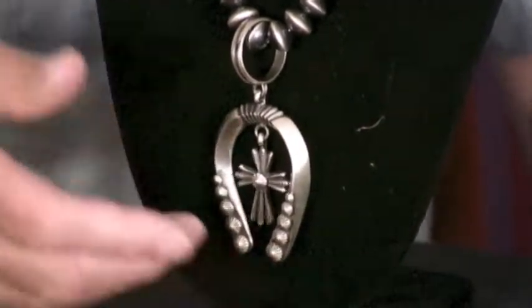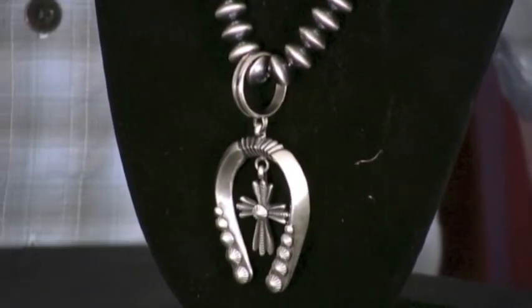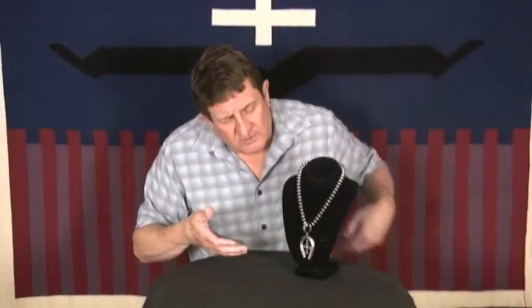We call it a naja. We believe actually that the design came from the Spanish, who got it from the Egyptians. They traveled the world and when they came here they brought this with them and taught a lot of the Navajo silversmiths how to do the craft. Historians believe it represents the hands of a goddess — a protection device.